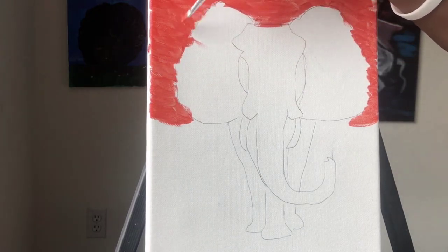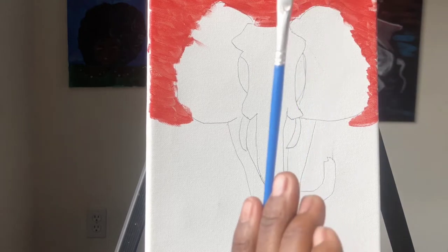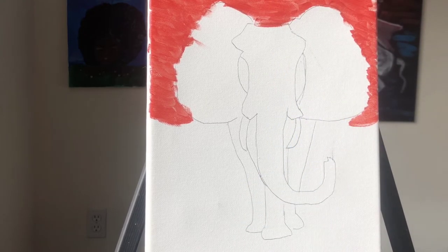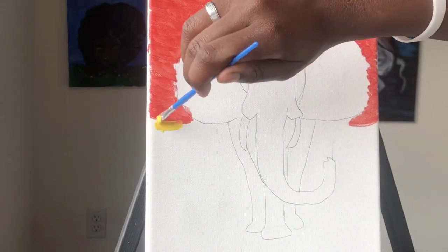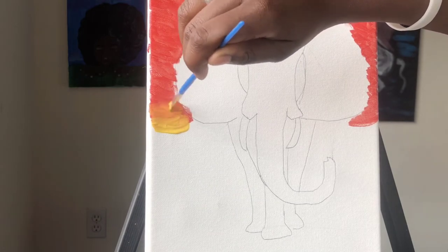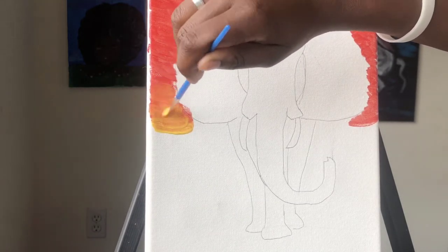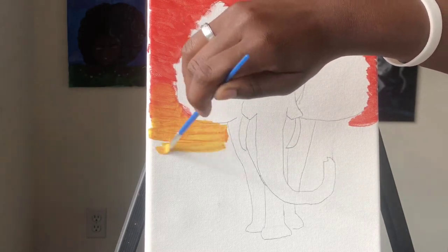It looks like we got enough red. Now we're going to go into the different part of the sunset, which is yellow. You're going to rinse out the same paint brush — rinse it out lightly. It's a small paint brush so it's not that much mixing. It should be a little bit damp. Now we're going to go in with the yellow. You're going to fill this paint brush up with the yellow and add it onto the red area. It's okay if you blend it up here because red and yellow makes orange.